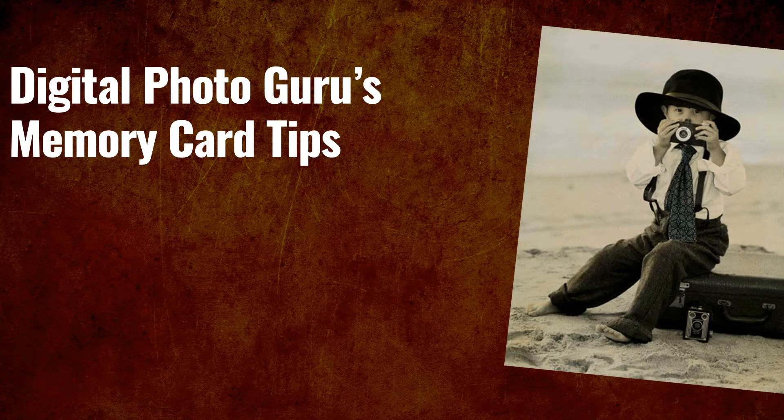And now, here are the memory card tips I promised you at the start of the tutorial.